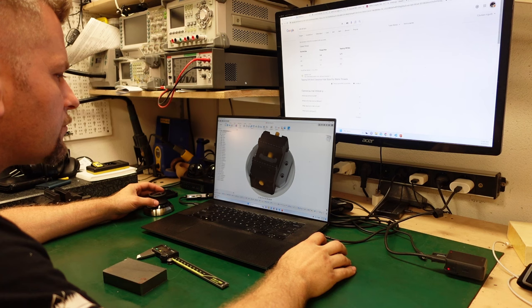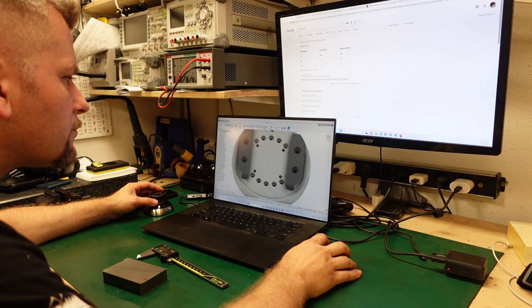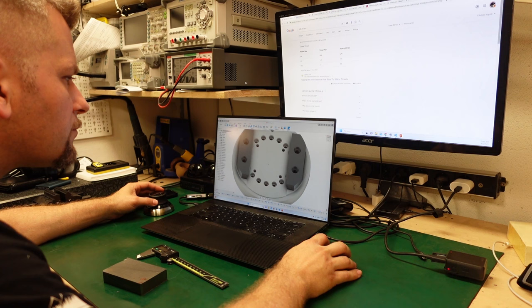Building this project ended up taking more time than I anticipated, primarily because of certain external factors related to the heat treatment process. In the upcoming video, we will focus on creating the clamps and doing some surface grinding. Once the part returns from plasma nitriding and hot bluing, we'll assemble everything and conduct some test cuts. Thanks for tuning in and I look forward to seeing you in the next one.